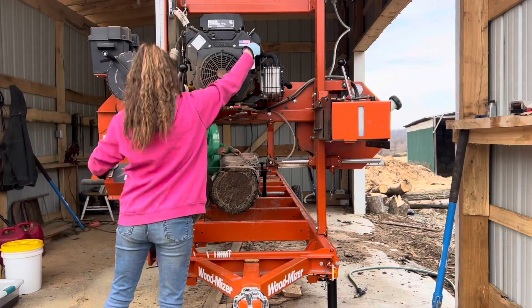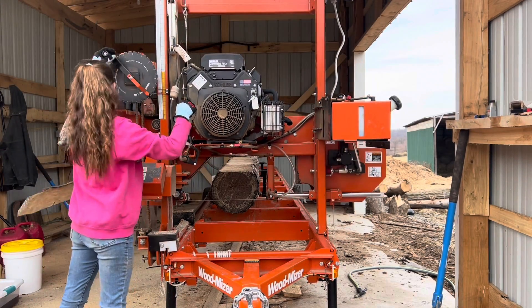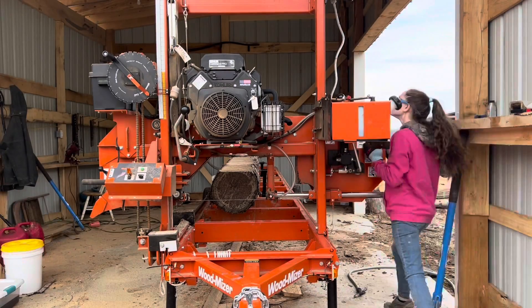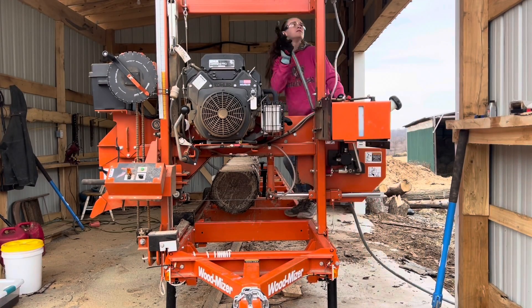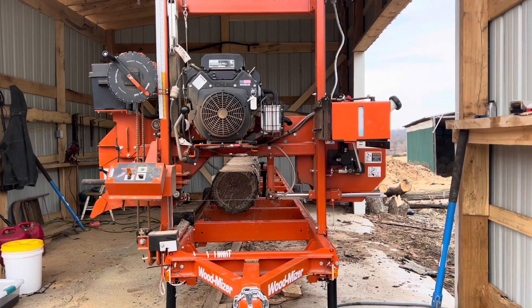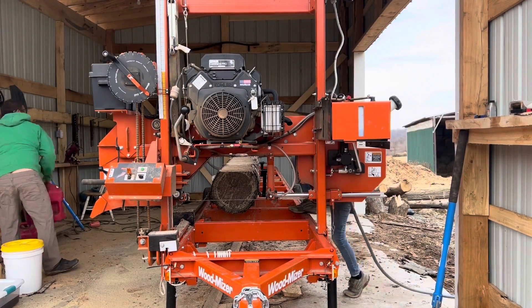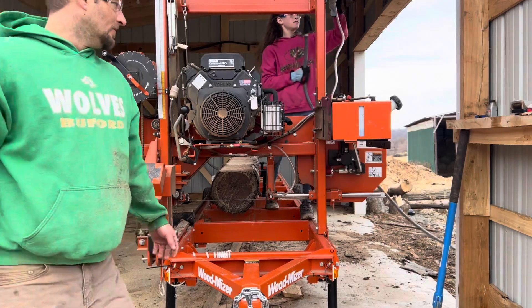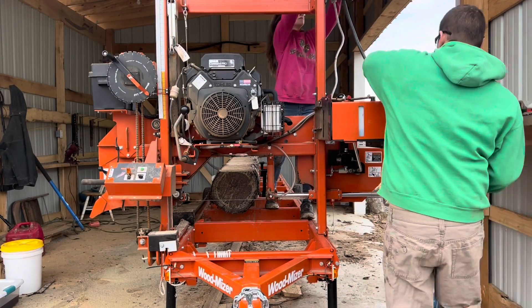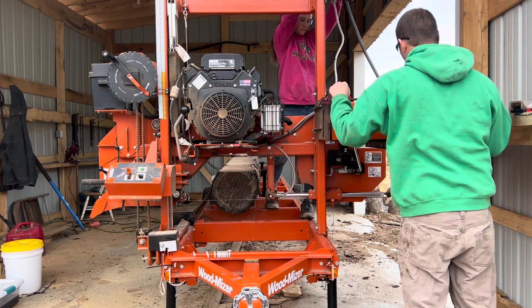This sawmill also comes with a water container that feeds all the way to the blade to help keep the blade clean as it saws up the logs. I'm out of water now so I've got to fill this up. I normally stand on top of the sawmill and stretch a hose out and spray into the top of the container, because this way it's way easier than lowering the container down — which later in the video I'll have to do. So while we're filling up the water container we might as well fill up the gas before it runs out.